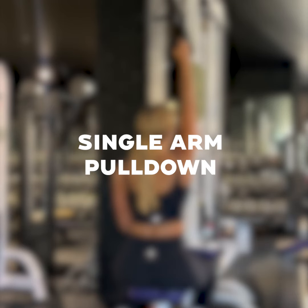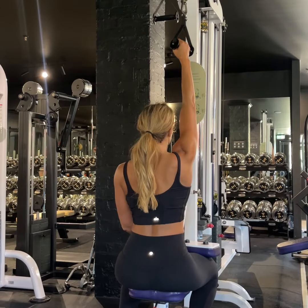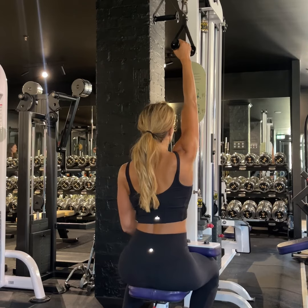The single arm pull down is a great way of challenging left and right back muscles, or the latissimus dorsi. Use a neutral grip and position yourself so your thighs are held firmly underneath the pad.